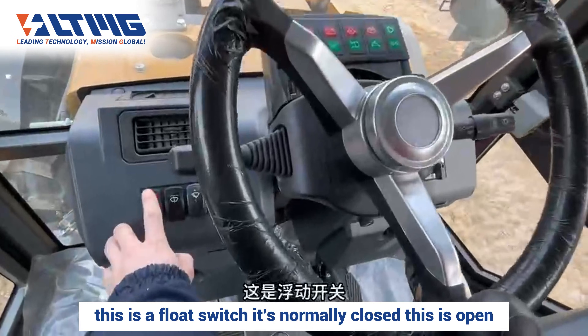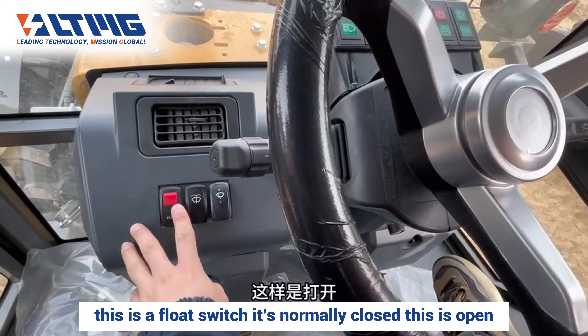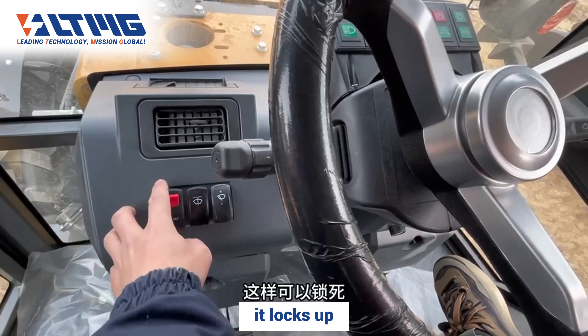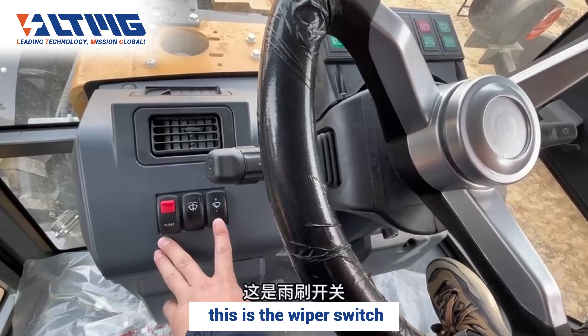Gofen here. This is a float switch — it's normally closed, this position is open, with a self-locking function; it locks up. Wiper spray function: this is the wiper switch.